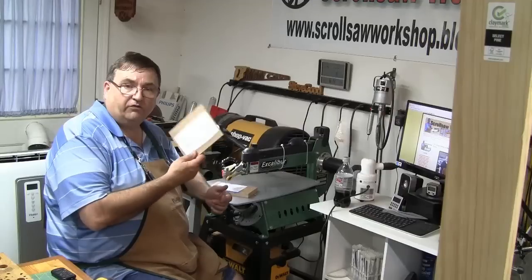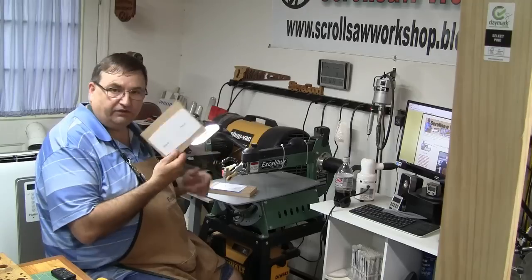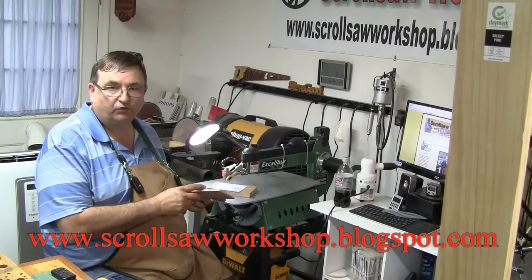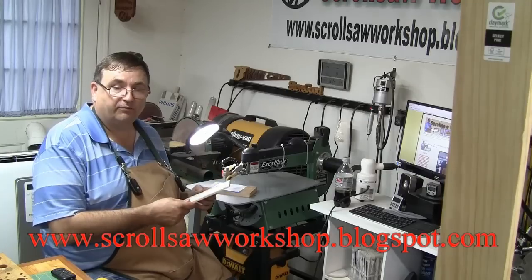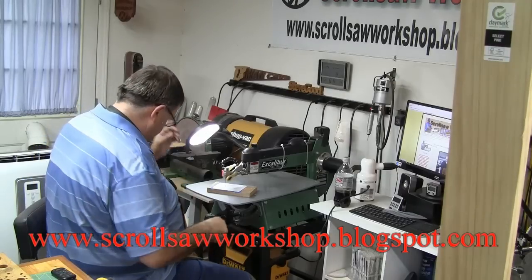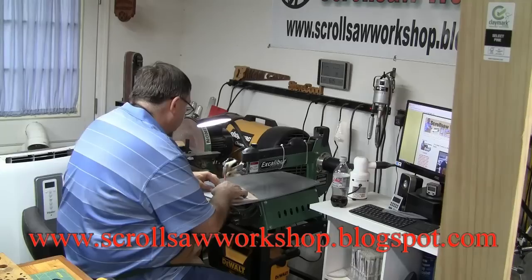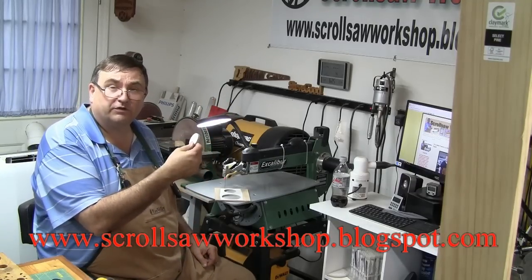Now we've got our pieces ready — it's time to go over to the scroll saw and start cutting. I'm not going to get into detail on how to use a scroll saw in this video. If you need to learn techniques like cutting circles, straight lines, or sharp turns, visit my blog and look for the Scroll Saw School in the left-hand column. For right now I'm just going to cut these patterns out and meet you back at the workbench.